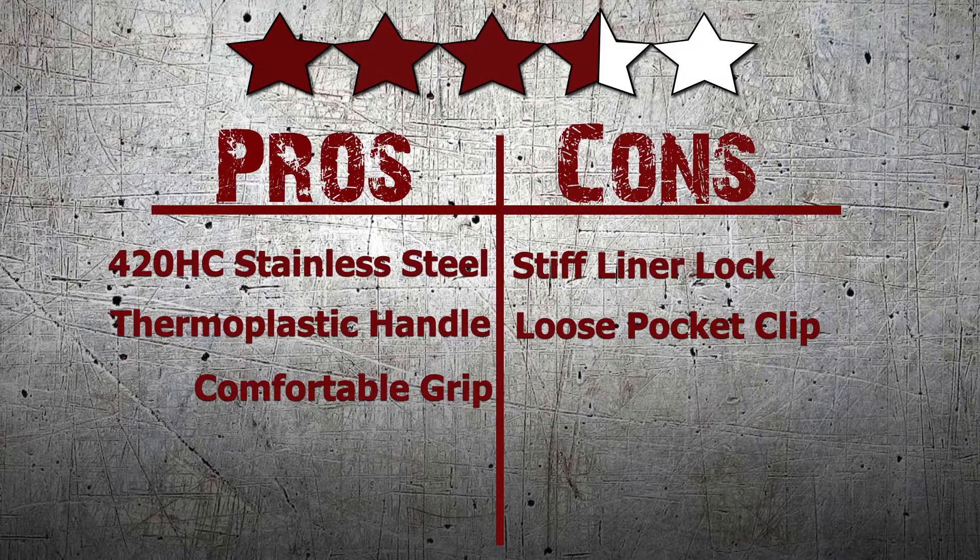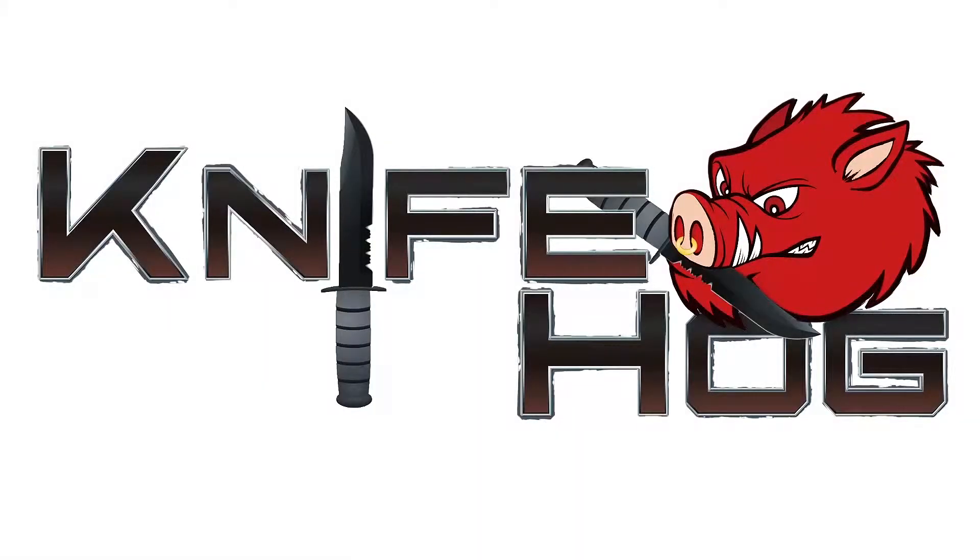Comment in the section below and tell us what you think about this knife. For this and many others, buy now at KnifeHog.com for everything sharp. KnifeHog.